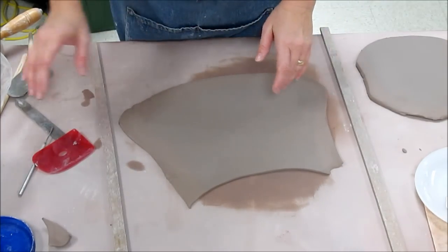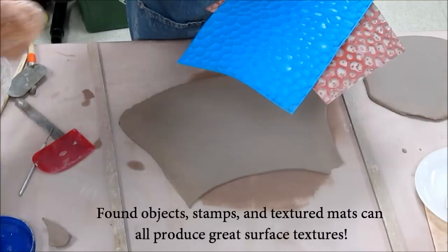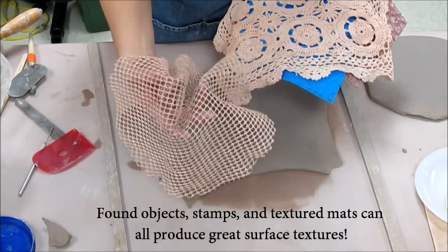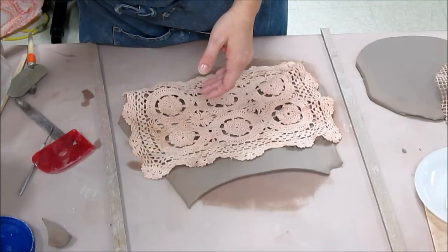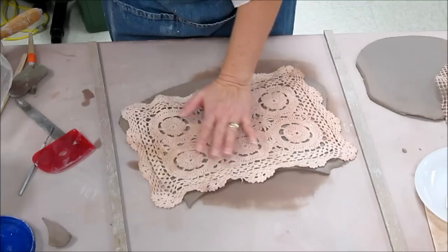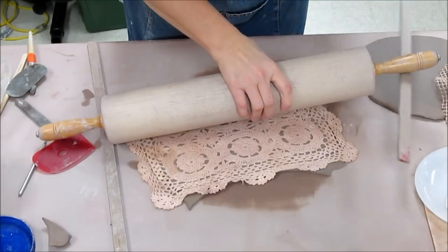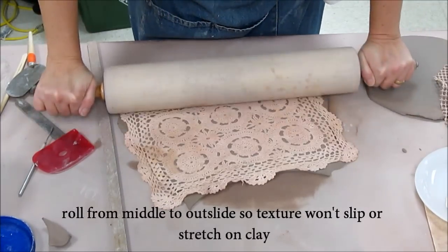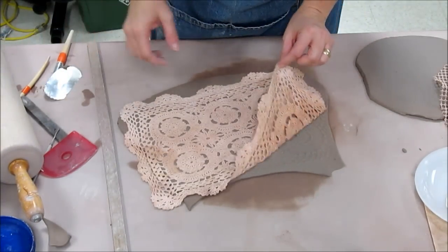What I'm going to do next is add some texture. We have a variety of objects — textured mats specifically for texturing, lots of found objects, lace, and rubbery mats that go underneath carpet. I'll use a little bit of lace here and make a bowl that goes over a plaster mold. I'm going to position my lace on there and roll down, getting it embedded into the clay, going from the center outward. When I can see the clay beginning to come up through it, I've textured it deeply enough. That looks pretty good.